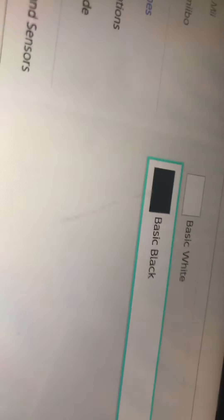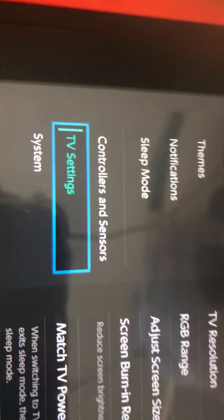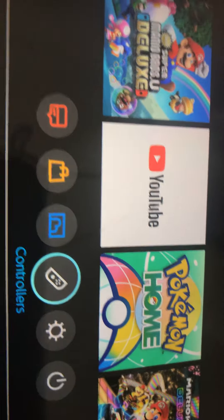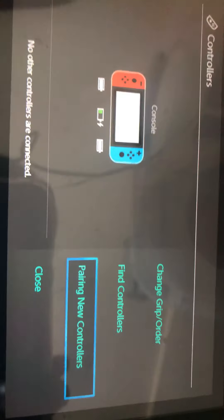This is where you change your screen settings. I prefer black — it's cooler and also saves power. Notifications, sleep mode, controllers, and TV settings if you want it connected to a TV or something. If I go to controllers, find controllers — let's say if I lost one of the Joy-Cons.